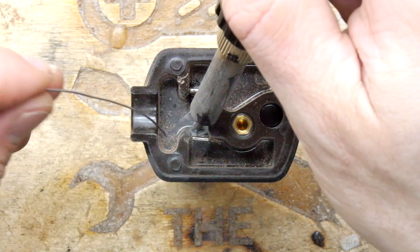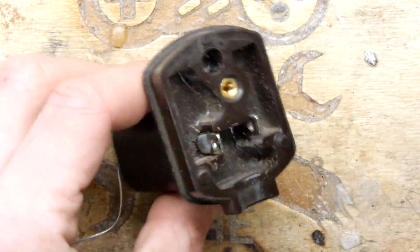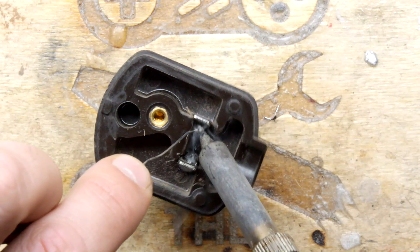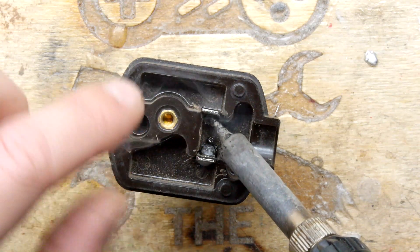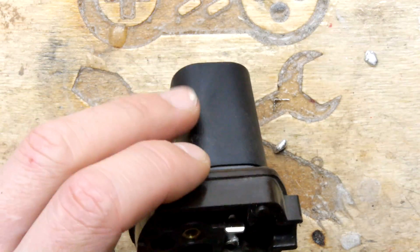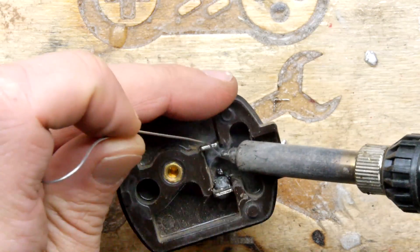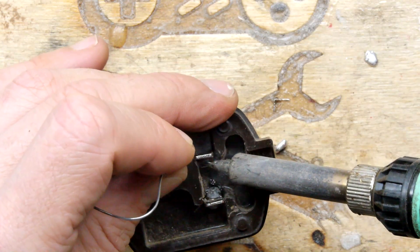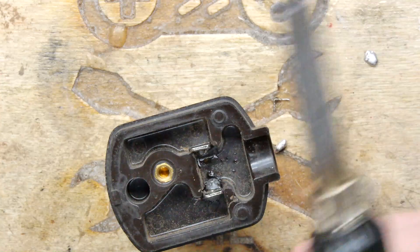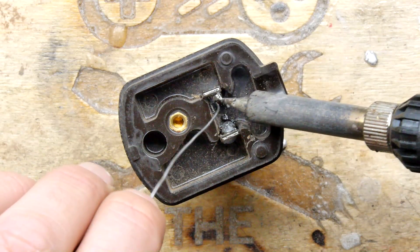Working at an angle here — hard to see. Let me turn it this way. This contact's not taking any solder — strange because the other side was so good. Let's heat this up. Slightly different quality of plating perhaps. There we go, it got there in the end — it's just starting to deposit. I can just feed it into this molten blob — it's super good at holding the heat. That's a huge blob.